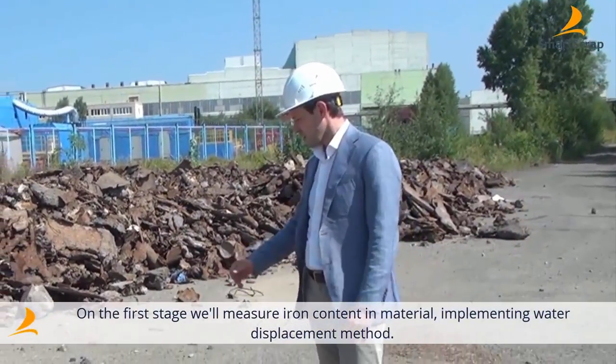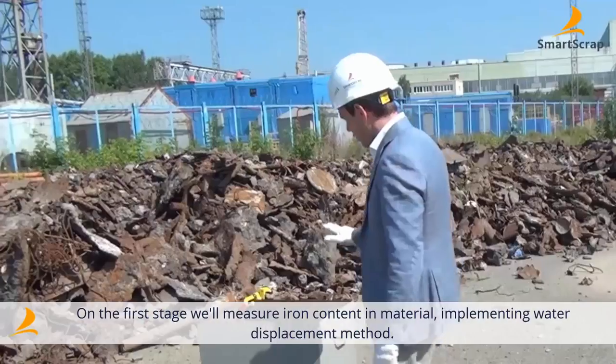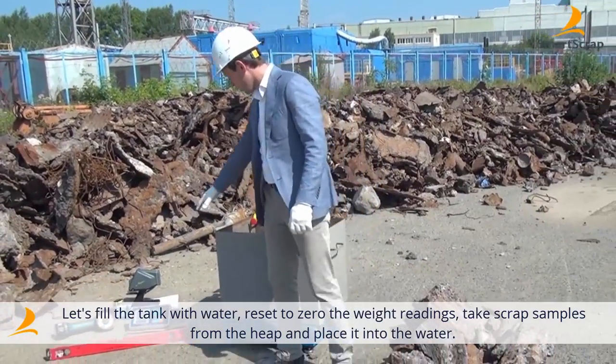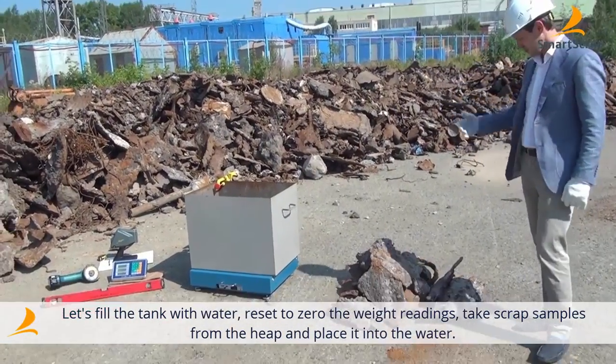Firstly, we'll measure the percentage of steel infusion in our scrap sample using the displacement method. The water tank is full, the scales are set to zero, the samples are randomly picked, and we are ready to start the test.